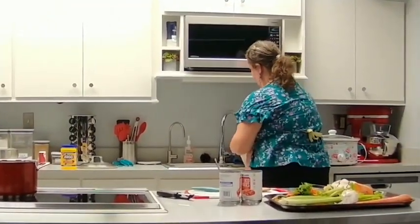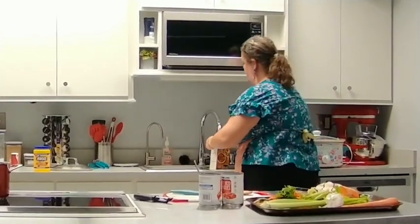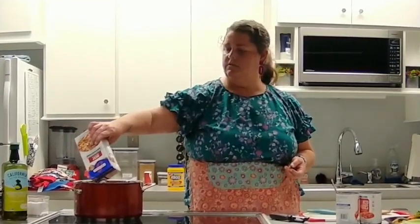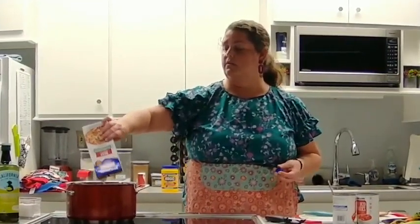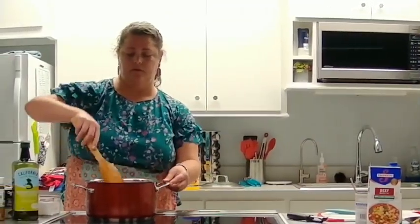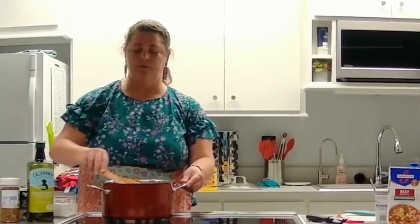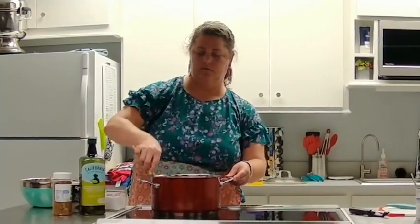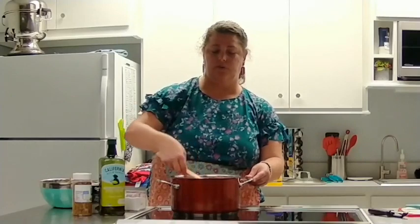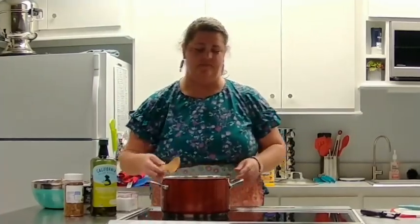I'm also going to add some water — trying to fill this up about three-quarters of the way. This is pretty much the part where you can clean up, do some chores, and kind of leave it alone. Get everything mixed together — it looks and smells really, really good. Here would be a good time to taste for salt and seasoning. You can always add more, but you can't take it back, so if you add too much you'll just have salty soup. Add a little bit at a time.